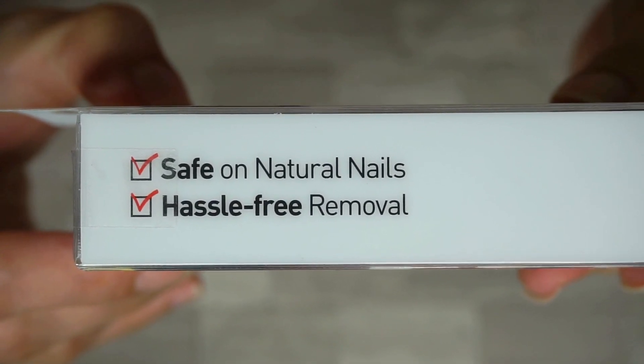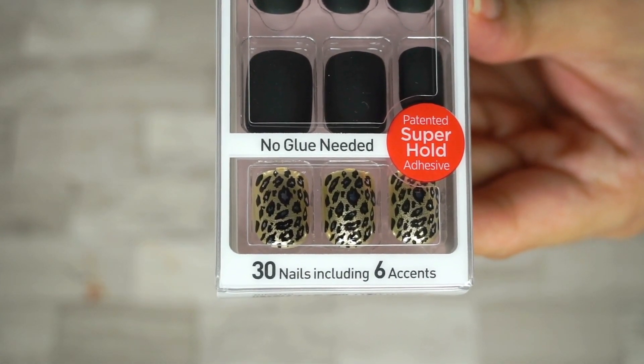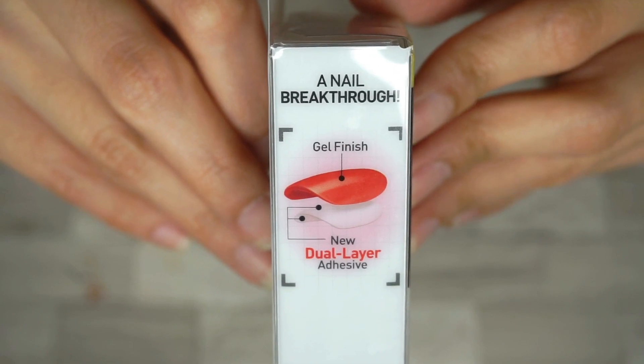It also says here that this is no glue, no dry time, safe on natural nails, peel off removal, no acetone needed, ultra gel shine, 30 color nails plus 6 accent nails, prep pad and mini file included.